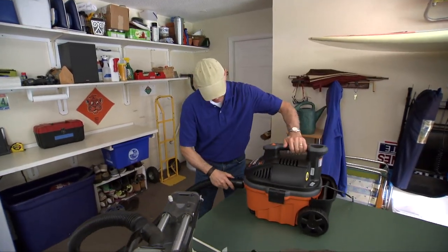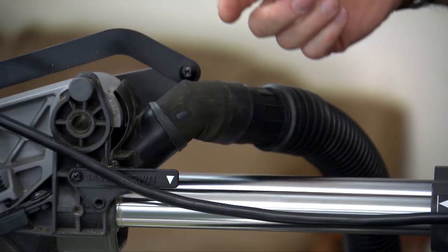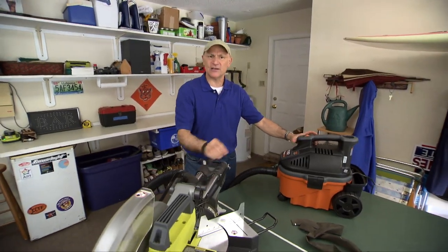Just hook it up to the vacuum itself, and now when you go to make a cut with the saw, all you need to do to collect all that dust is flip on the vacuum.